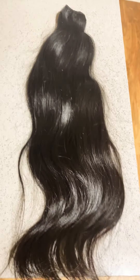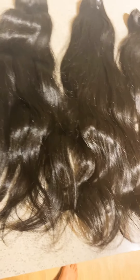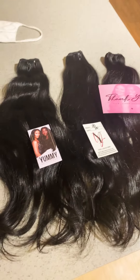Really nice luster and shine on this hair. I'm going to lay the bundles out so you guys can see them — three 20-inch bundles of Yummy Hair raw Lao Wavy. Thank you so much, Yummy Extensions!